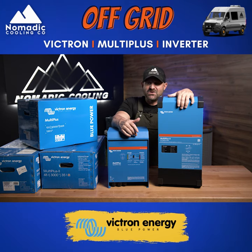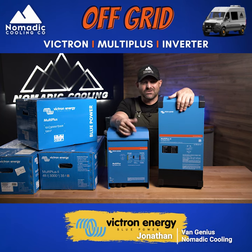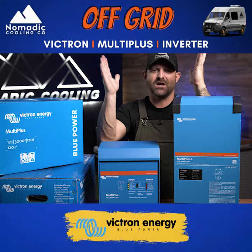If you need any more information about 12, 24, or 48 volt Victron inverters and multi-pluses, go over to nomadiccooling.com — we have a lot of information for you. Let's go further together.